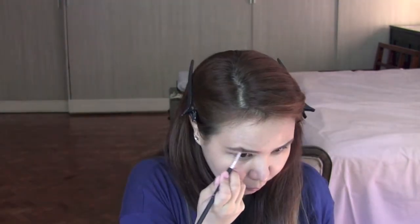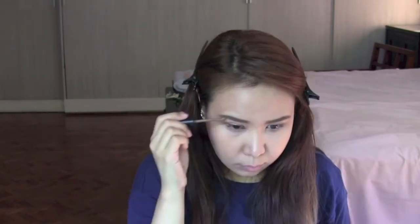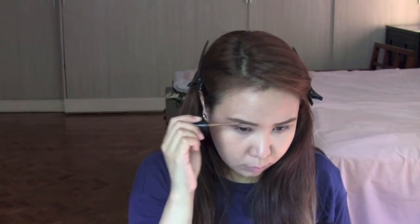After that I'll be using eyebrow mascara to lighten up my eyebrows. Since I've already said I am dark-haired, this is just going to soften my eyebrows a little more.